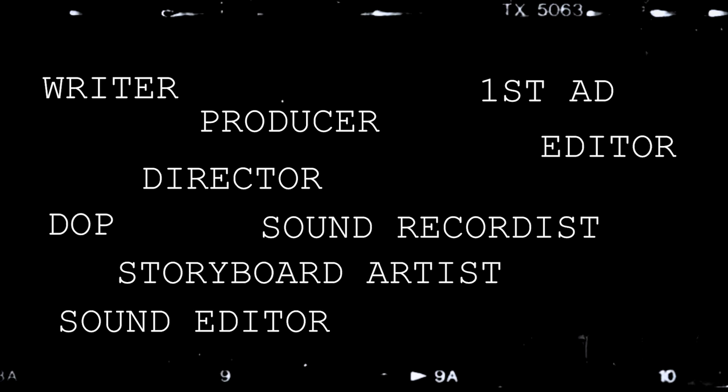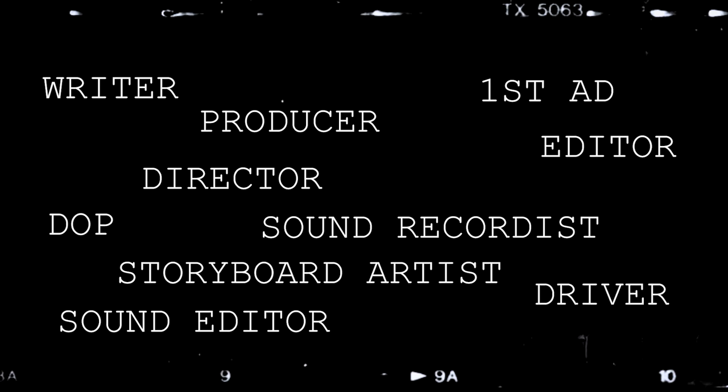As mentioned up top, this was a small production so I ended up wearing a lot of hats. I was writer, producer, director, first AD, DOP, sound recordist, editor, sound editor, storyboard artist and driver. As a director at heart, what I missed most was working with a DOP who could handle the camera work. My camera skills are okay — they do enough to get by — but my real focus, especially on narrative projects like this, is working with the actors to really develop character and performance.